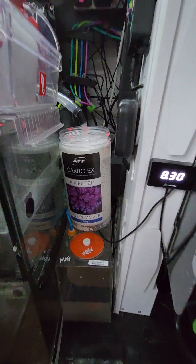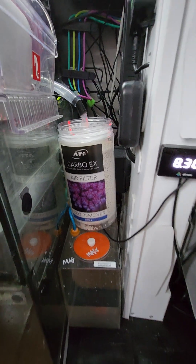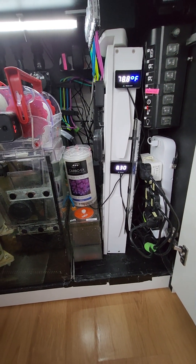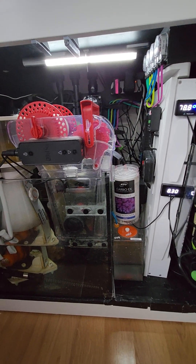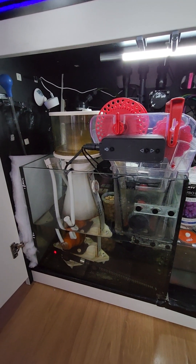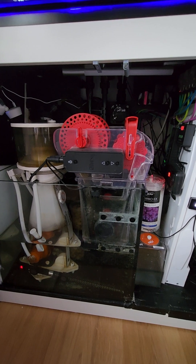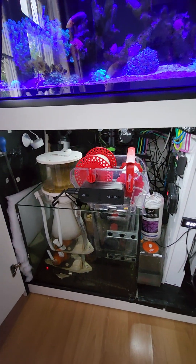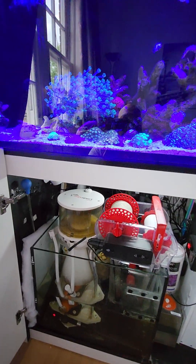Shoutout to ATI for this product — Cracking Corals also sells it, so look them up. If anyone wants to know more about the setup, the pH, or the refractometer, leave a comment and I'll get back to you. I've just done an ICP test on the reef, which came back from Reef Factory.